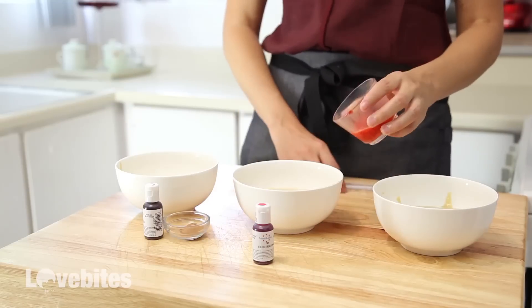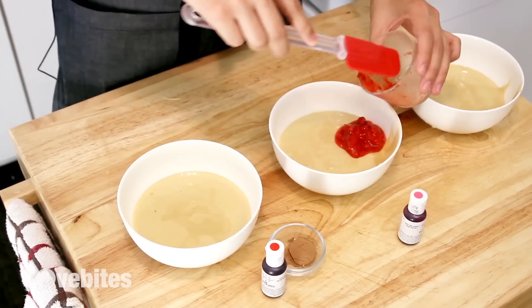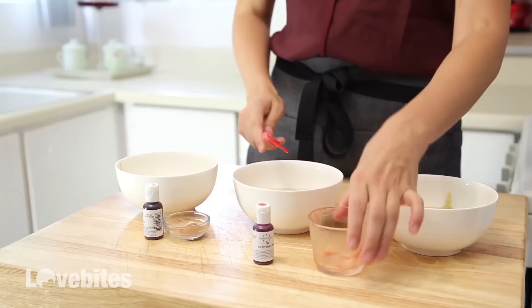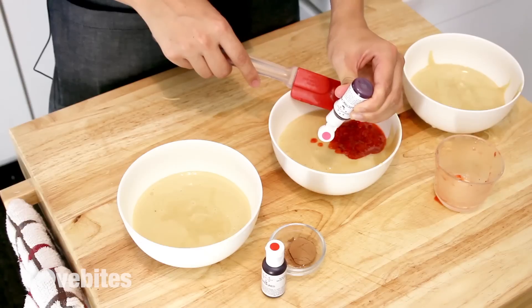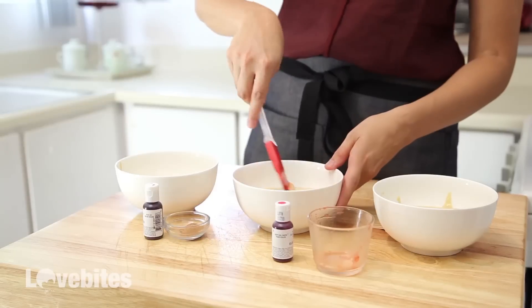For my strawberry madeleines, I'm going to add some fresh pureed strawberries and a drop of pink food colouring dye, and fold it into my batter.